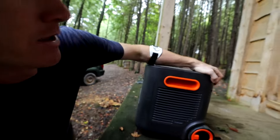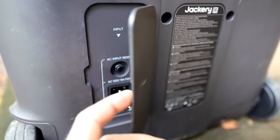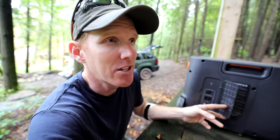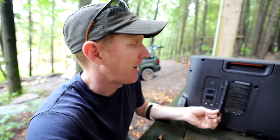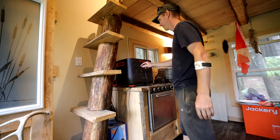Over here are the ways to charge it. At the back, you have a number of ways to charge it. One, you can plug it directly into your household power, which is the AC wattage — it'll charge in about two and a half hours. You can also charge it through solar, or plug it into your vehicle through your DC outlet and charge it that way.